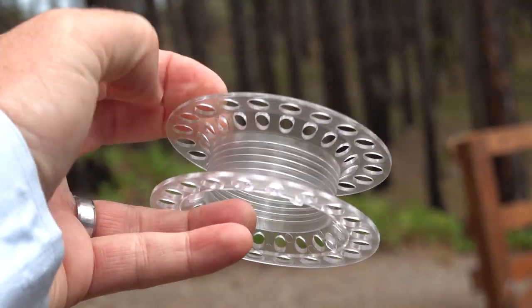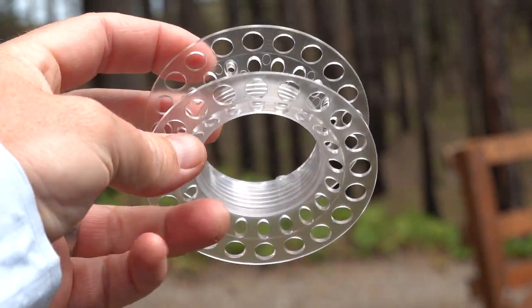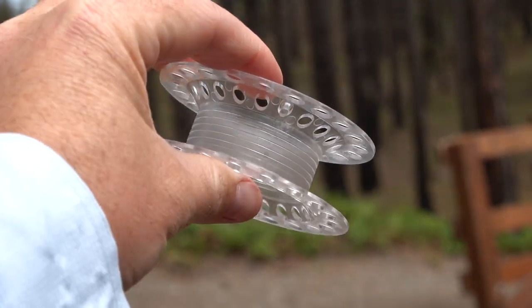Snowbee and a lot of other companies that make these cassette reels have recognized that. They give you these extra spools for $11, and I just love that. You can go to a fly shop and get them to spool up all your spools for you for free. You buy the line either from Snowbee's website or go to the fly shop and buy your own, whatever kind you like. And to spool up all these reels is going to cost you a fraction of what it would cost with a normal style fly reel.